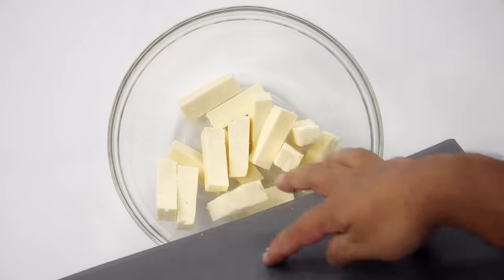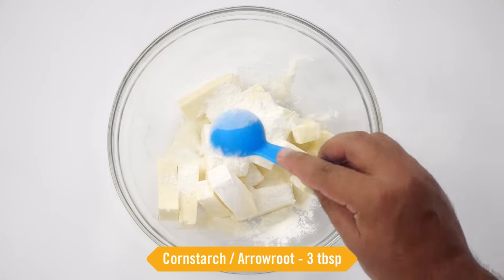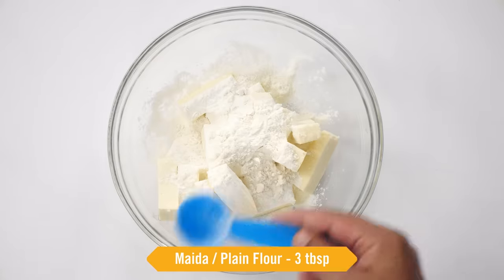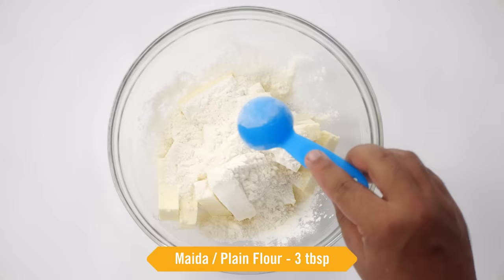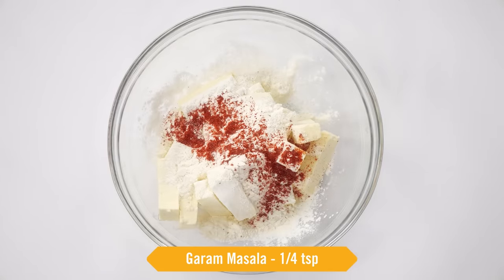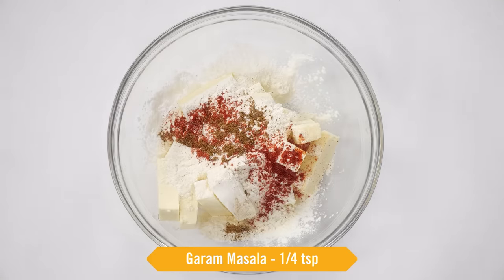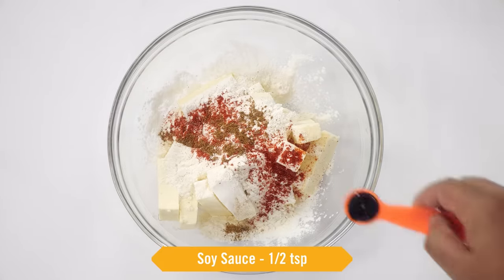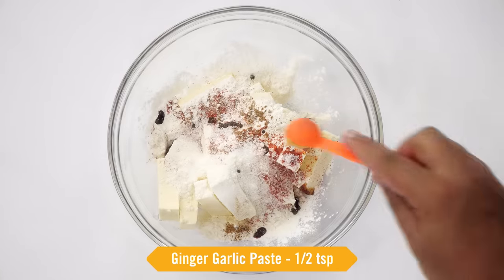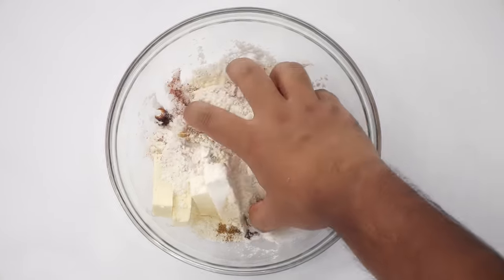I've added the paneer to a mixing bowl. Next we will use 3 tablespoons of cornstarch — you can also use arrowroot — and 3 tablespoons of maida. Half a teaspoon of red chili powder, one fourth teaspoon of garam masala. For making it restaurant style we have to add it. Half a teaspoon of soy sauce, salt to taste, and a little bit of ginger garlic paste.